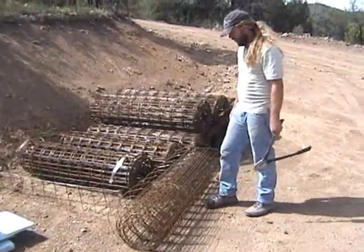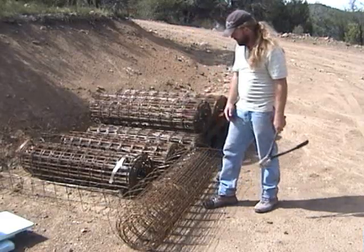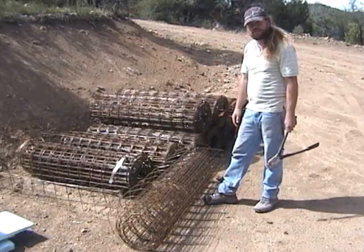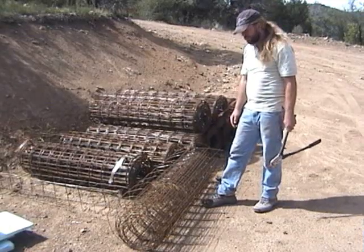I'm going to be demonstrating the armature portion of the parabolic stress skin construction process. All we use is the remesh steel and the metal lath. There's no rebar in this structure and there's no need for rebar — this will actually provide a lot more active reinforcing than rebar.